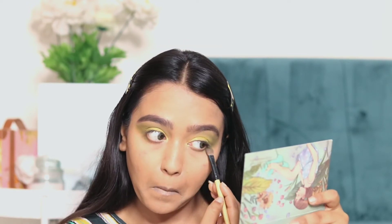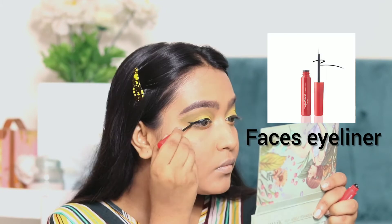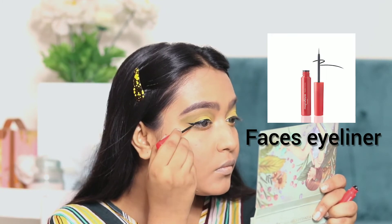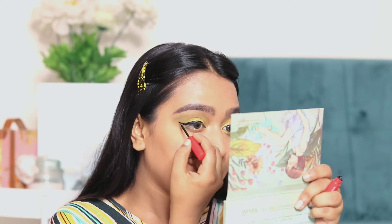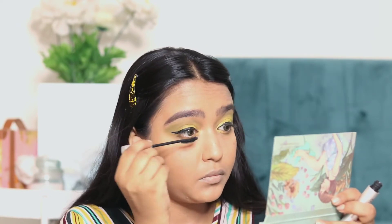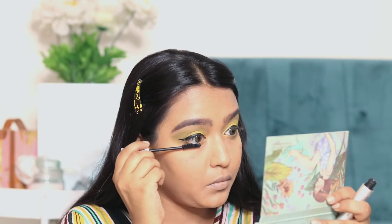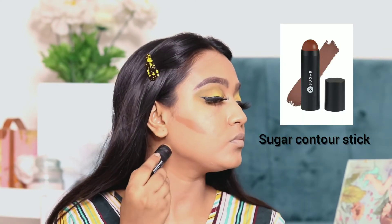Now we will wipe off the powder and move on to the lower lash line. After that, I am applying eyeliner by Faces Canada. I am using the Kiko Milano Mascara — this is a very amazing mascara. Then I am contouring my face.